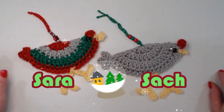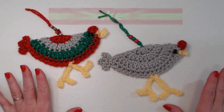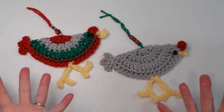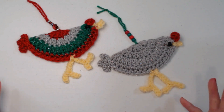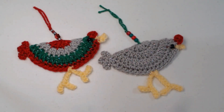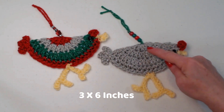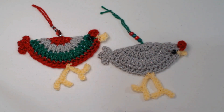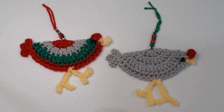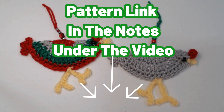Hey my yarny friends, I have a fun and silly crochet pattern for us today — this is my Chicken Little ornament pattern, and I decided to change the name and call it the Funky Chicken. It's so much fun and it's a great yarn stash buster because you can use whatever colors you want. It doesn't have to be Christmas colors, and you can hang them up anywhere. You can find the free crochet pattern on my blog — I'll put that link down in the notes underneath this video.